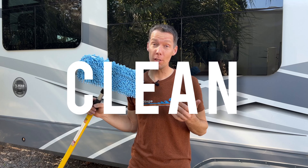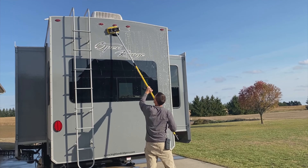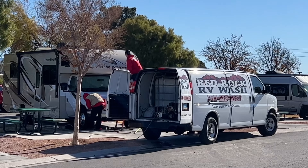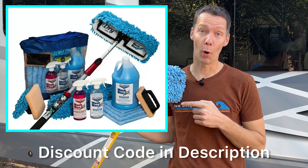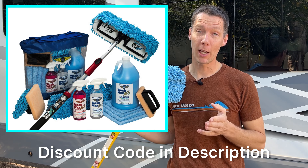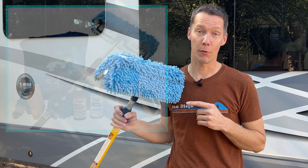Are you looking for an easy way to keep your RV clean when you can't use water at the campground or RV park you're staying at, and don't want to hire one of those expensive professional companies to wash it? In this video, I'll show you how to use a waterless wash and wax system, explain how to use it, and why it's a must-have for RVers.